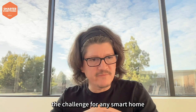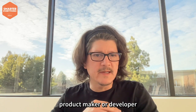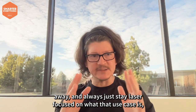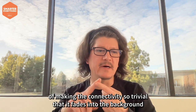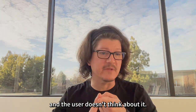The challenge for any smart home product maker or developer is to strip away all of the technology, make it go away, and always just stay laser focused on what that use case is. Then do the hard work of making the connectivity so trivial that it fades into the background and the user doesn't think about it.